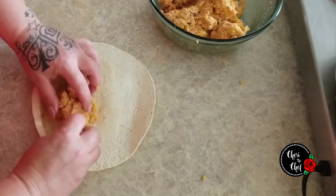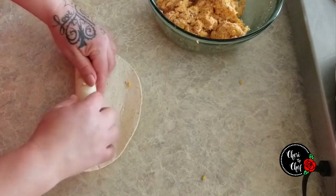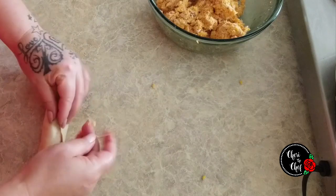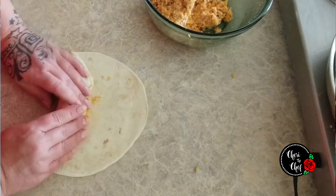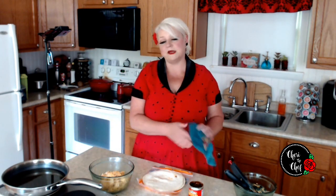I'm just going to grab a couple of tortillas, place the filling right down in the center, and then roll these up real nice and tight. I'm going to secure each one with a toothpick. I think this is going to make about six or so. I'm going to finish rolling up the rest of these — I've got my oil heated up to about 350 degrees.